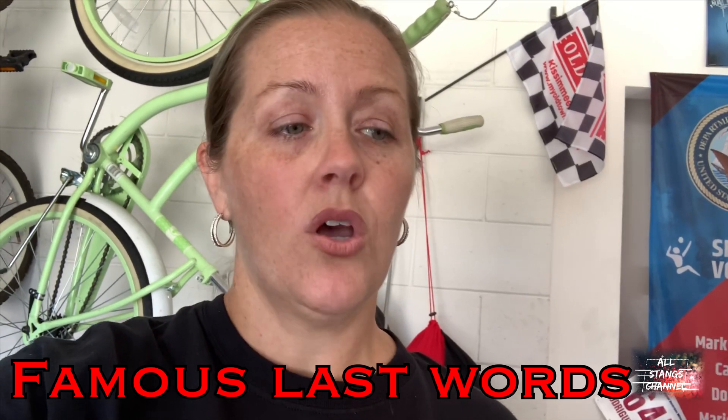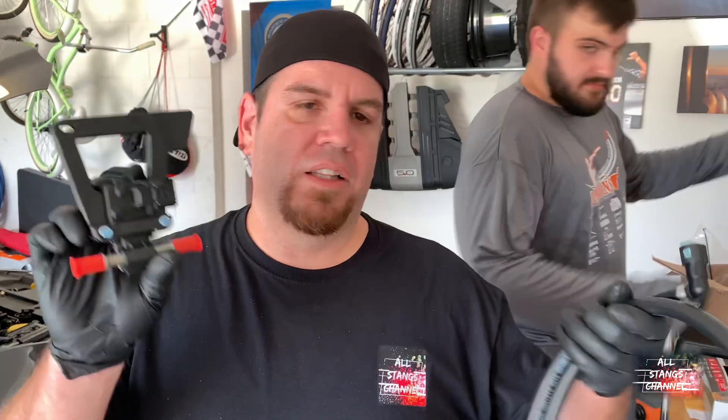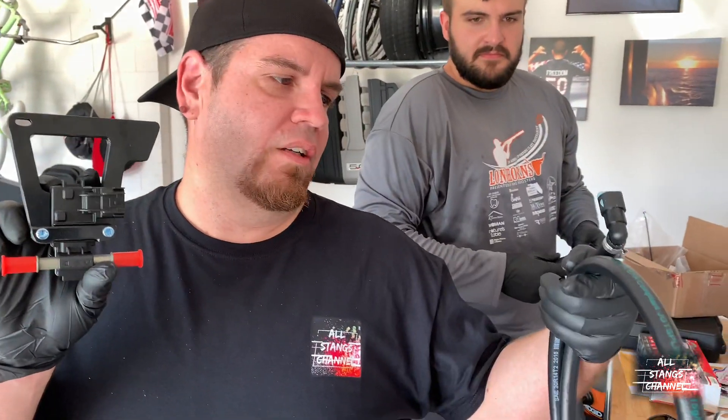Welcome back to the channel. Our friend Thomas drives a 2015 Mustang EcoBoost and has decided to switch to E30. The last piece he needs is the ethanol content sensor. Since we've installed mine twice, we're going to help him do that and show you how it goes. It's pretty simple if you have the right tool. Today we're going to install an ethanol sensor for the EcoBoost.